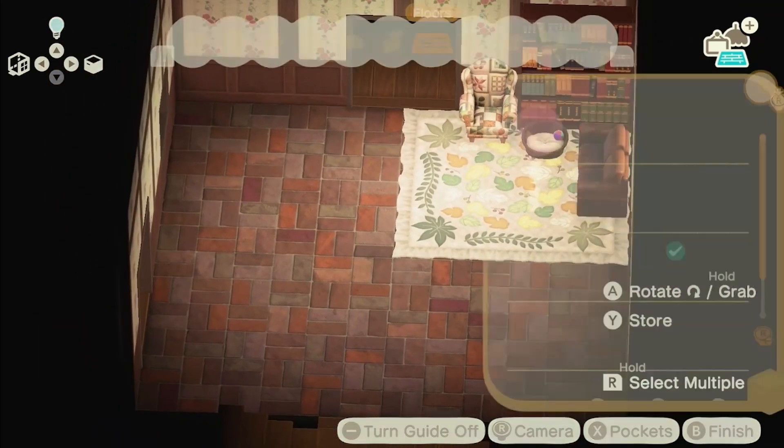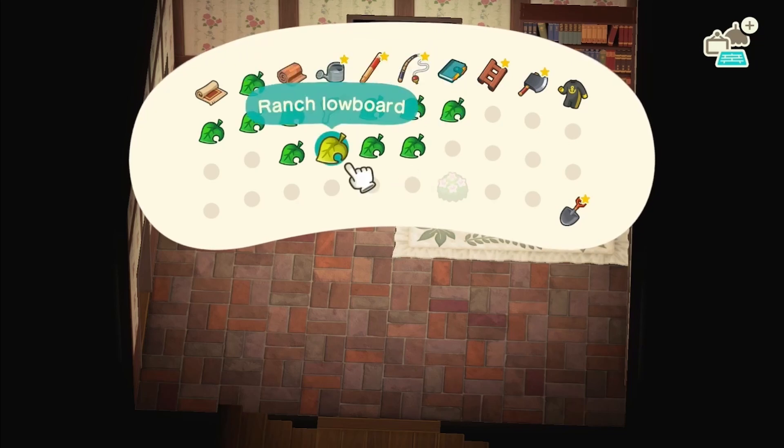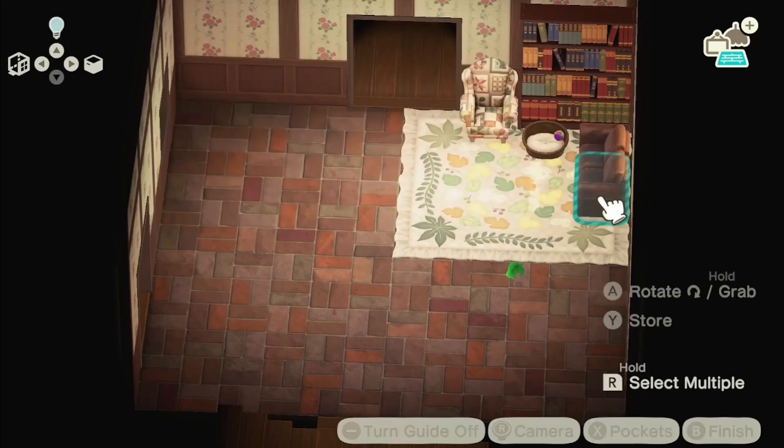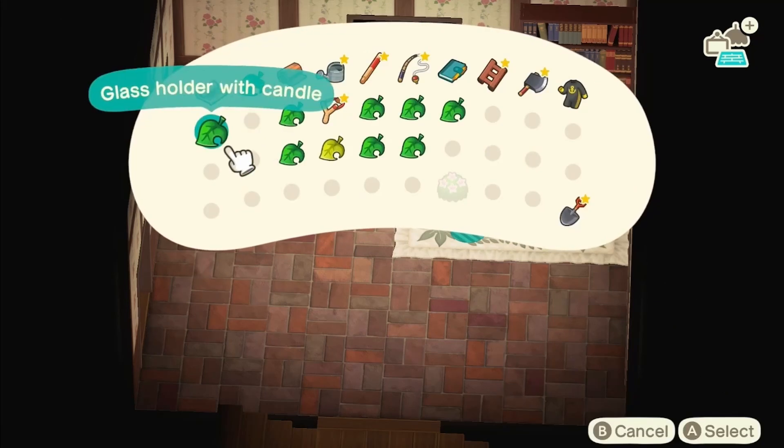I'm going to put down the double sofa in brown here — this is my little cozy area. The rug keeps it all separate. And then I'm going to be putting down a TV, a fireplace, and a table in the middle which will have a cup and a candle on it as well.